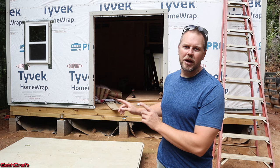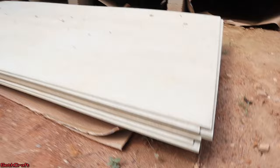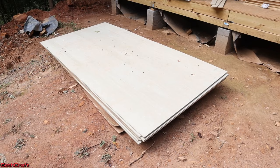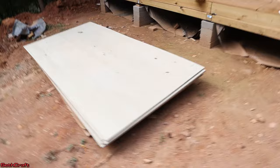I currently have nine sheets of this Hardyboard siding lined up for our work today. This is a concrete-based product — it is pretty heavy and also breakable if not handled properly, so I'm going to have to be careful getting this up on the wall. This sheet unpainted will last a lifetime, and if you paint it, it will last multiple lifetimes. It's definitely going to be a lot more durable than your typical T11 siding that oftentimes is used on buildings like this.